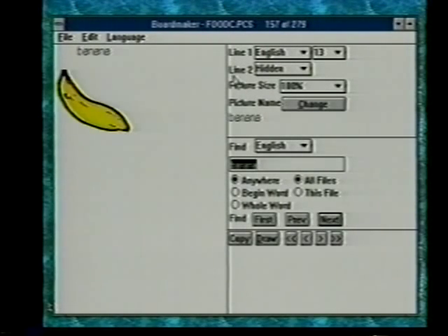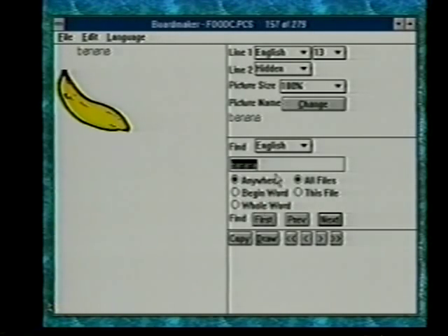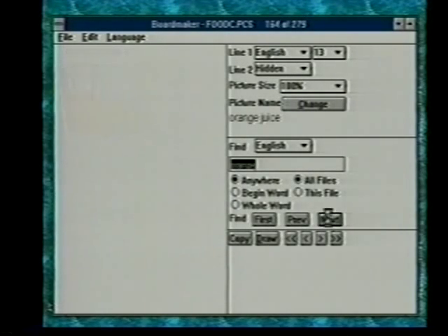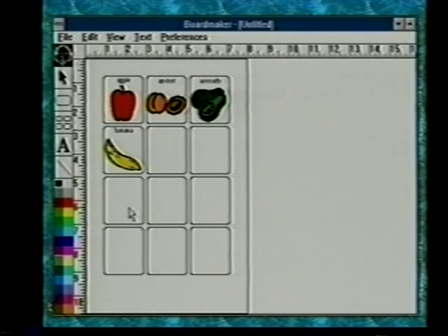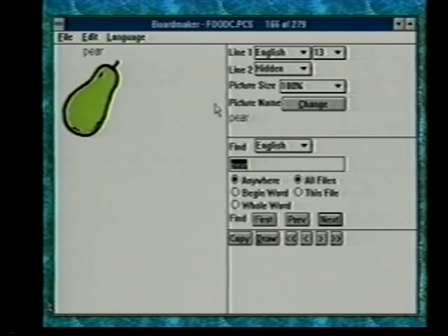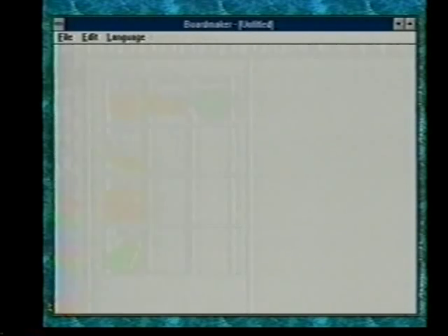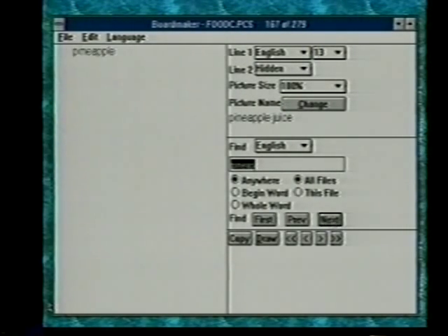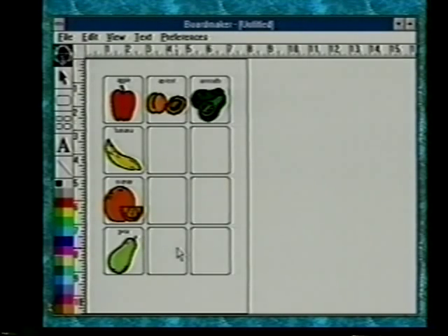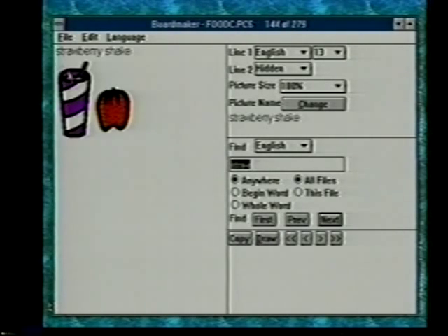We'll bring in banana — click on draw, then click on a cell. Back to the symbol finder for orange — find first gives orange juice, find next gives orange. Click the draw button and click on the cell. Then pear, then pineapple — find next past pineapple juice to get pineapple itself. Click on draw and position the picture. Then strawberry — find next past strawberry shake to get strawberry. Sometimes I'm using keyboard equivalents and sometimes just using the mouse.